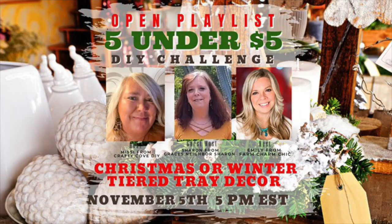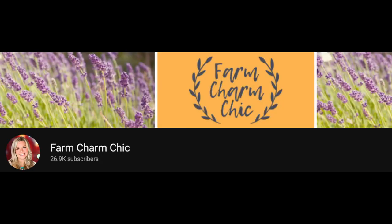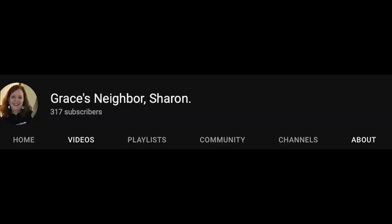This video is part of a playlist — it's the $5 Under $5 DIY Challenge. It's a monthly challenge hosted by Missy from Crafty Co. DIY, Emily from Farm Charm Chic, and the guest host this month is Sharon from Grace's Neighbor Sharon. I'm going to have a link to the playlist as well as to the hosts in the description box below. You'll want to check it out because all these DIYs are going to be Christmas or winter themed. All right, back to the DIYs.